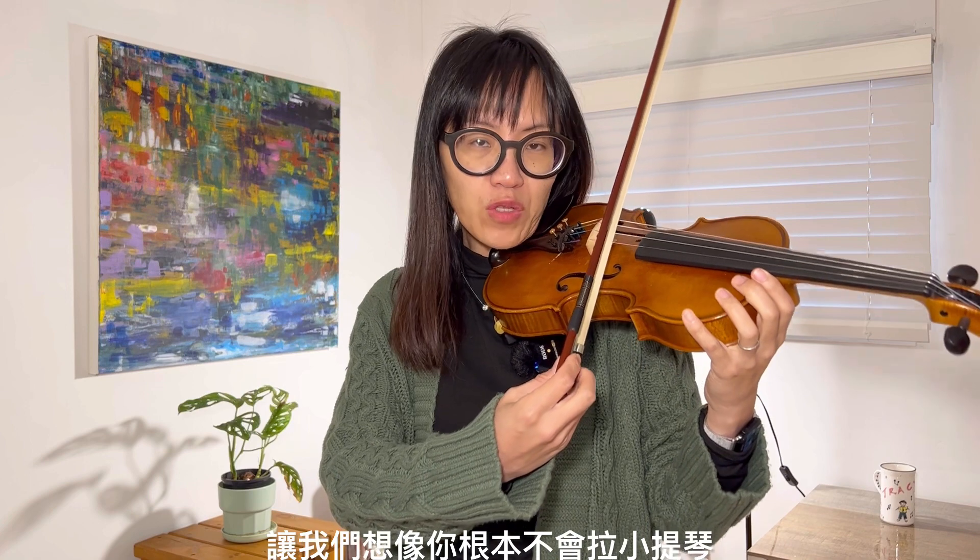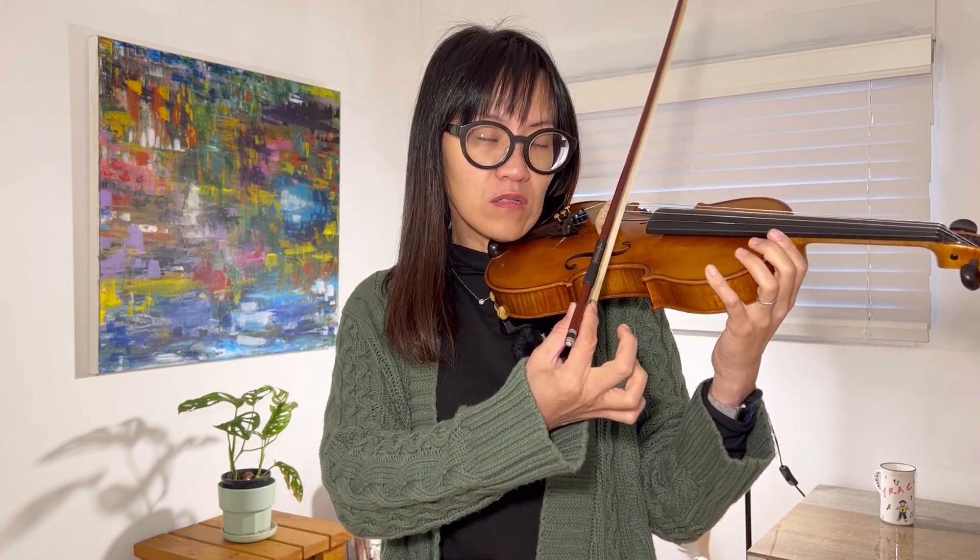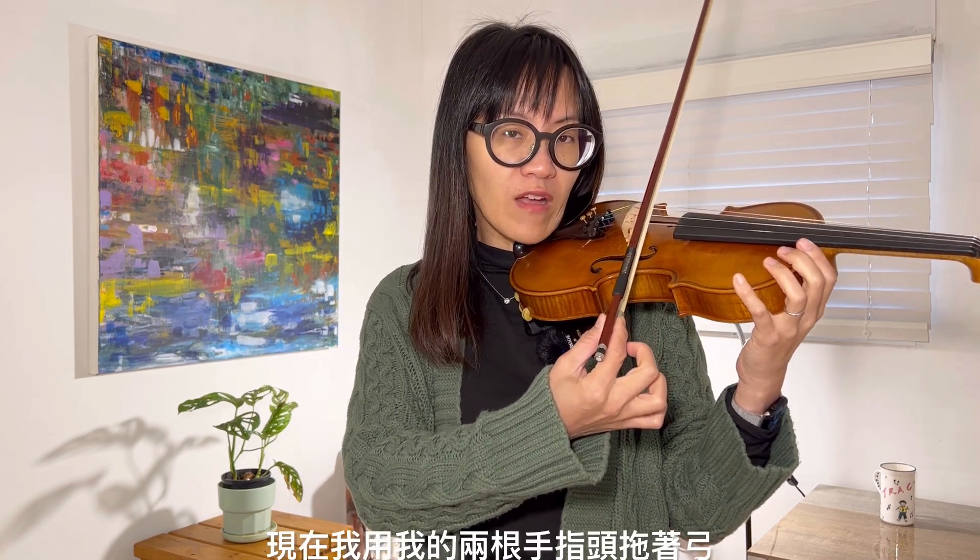The next thing is I put my bow on the violin. Let's imagine if you don't know how to play the violin — we will only use two fingers to play. Now I use my two fingers to drag the violin bow. Do you think I can produce a nice sound from my violin if I only drag my bow using two fingers? Let's try.